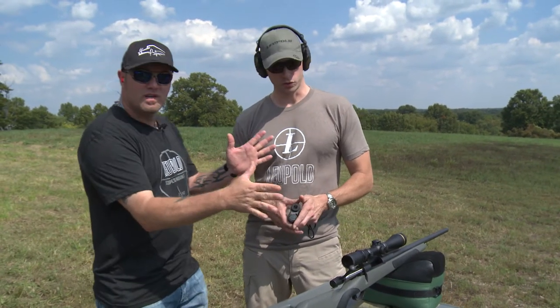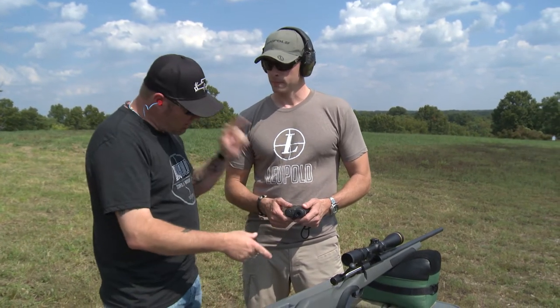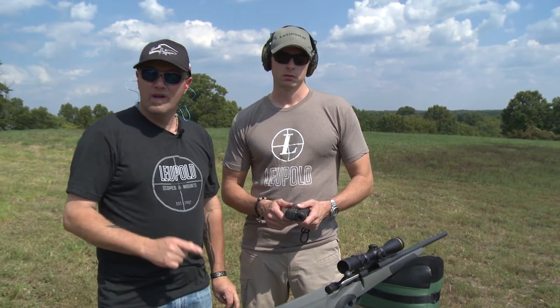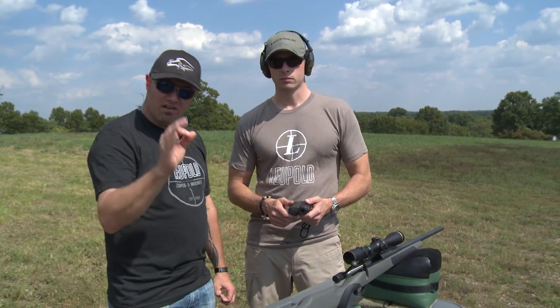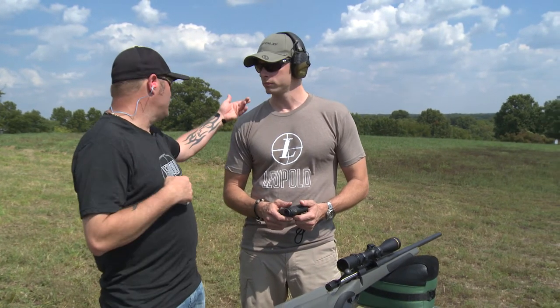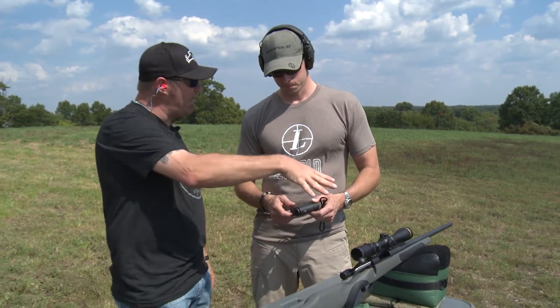This is a system. What I'm going to have Tim do is basically explain how, by using the Leupold rangefinder and the Leupold CDS scope, you can ring steel and accurately take animals out to whatever range you want. Today we're going to be trying to shoot at 500 yards. I'll let Tim explain how this system works.